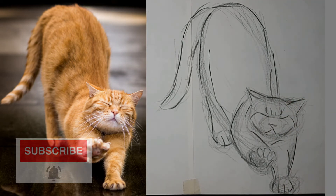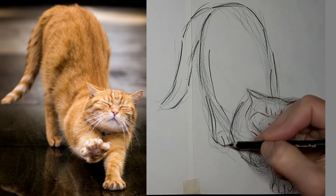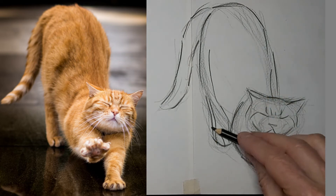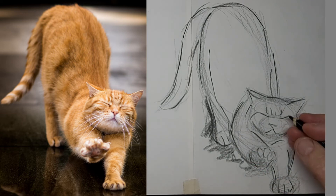Nothing like tabby stripes to add character and expression. We'll thin up that back leg a bit too — put it right under the kitty's body. Help it fade away a bit, that extra line.